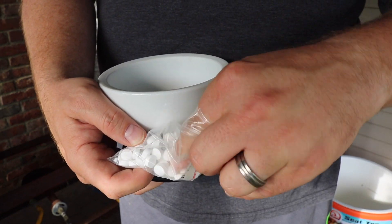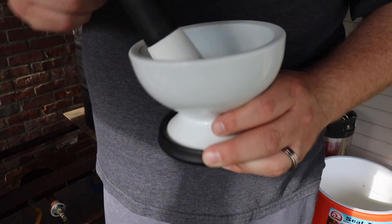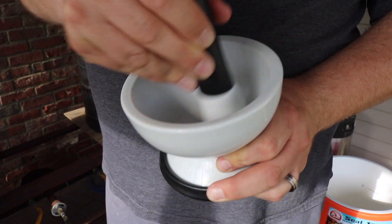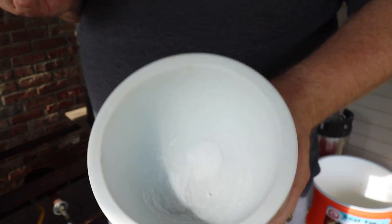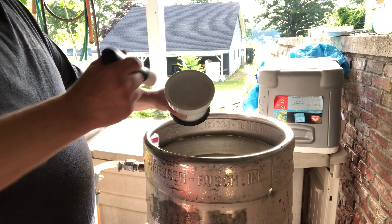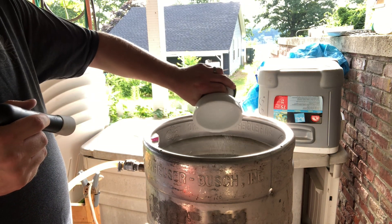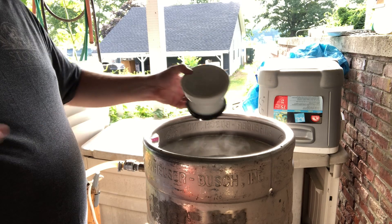I do two Campden tablets — just because it's 12 gallons and I think one tablet treats up to 10 gallons. The potassium added by the sulfate is such a small amount I can't taste it, so I do two. I use a mortar and pestle to crush the two tablets into a powder before adding them. The reason is that I used to just throw a whole tablet in, but once or twice they got sucked into the pump. So I crush them into powder and then add that to the HLT.